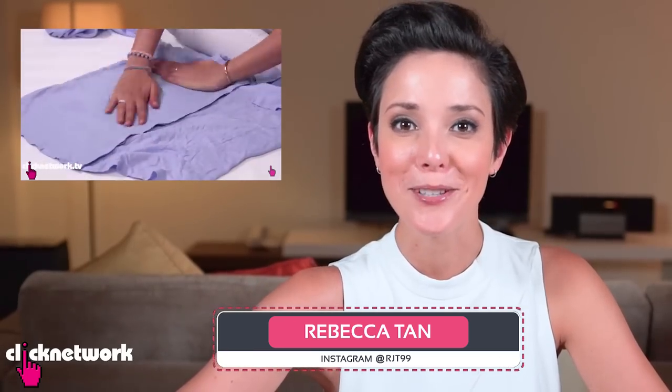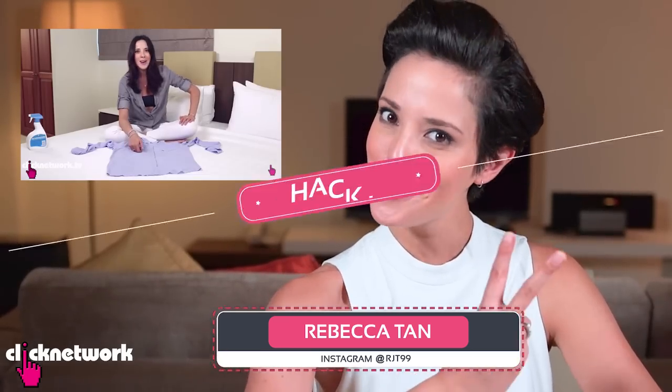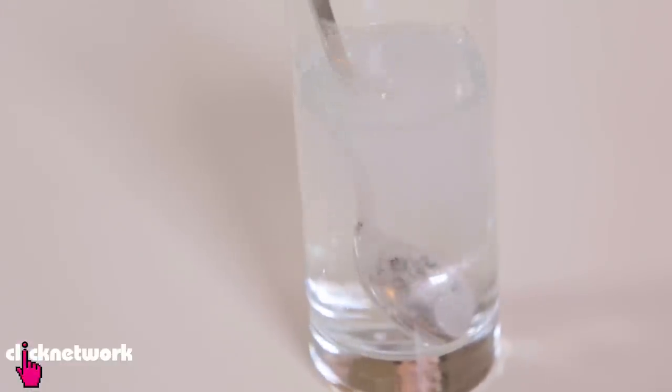Because you liked the first Clothing Hacks episode so much, we decided to do a number two. Say you're at a restaurant and you accidentally spill some coffee on your top — here's a simple solution. All you need is soda water.